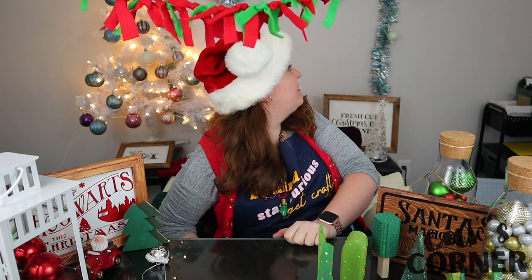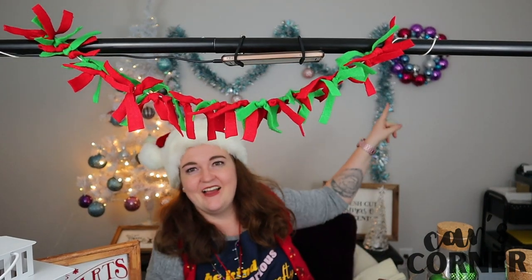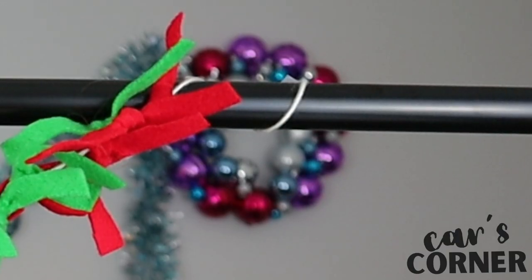Number four is my beautiful ornament wreath. And I will show you this wreath — hopefully I can see it from the camera. Hang on. There it is. Beautiful. Just beautiful.